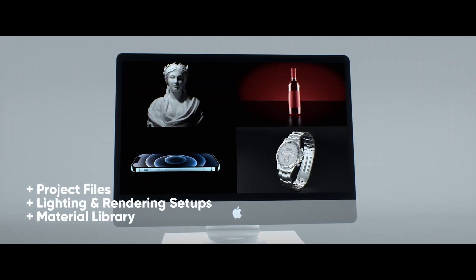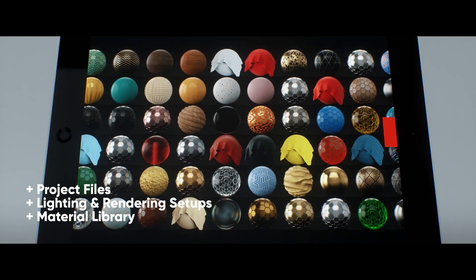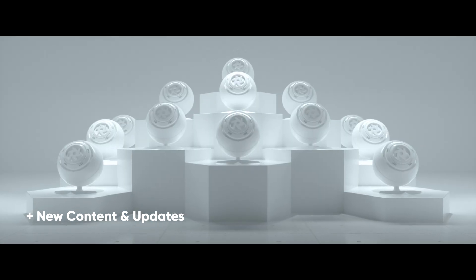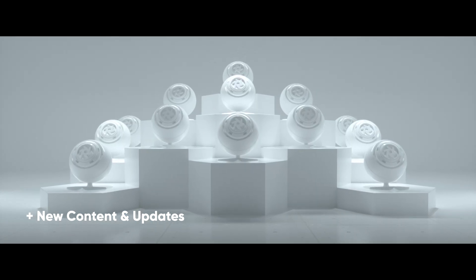lighting and rendering setups, and a material library of 100 pre-built materials. Plus, we're always adding new content with each new release of the software, so you can stay up to date.